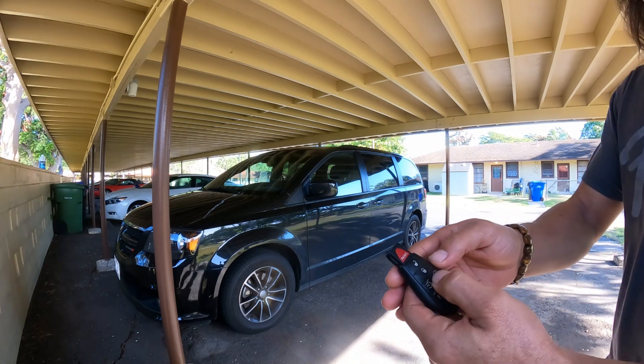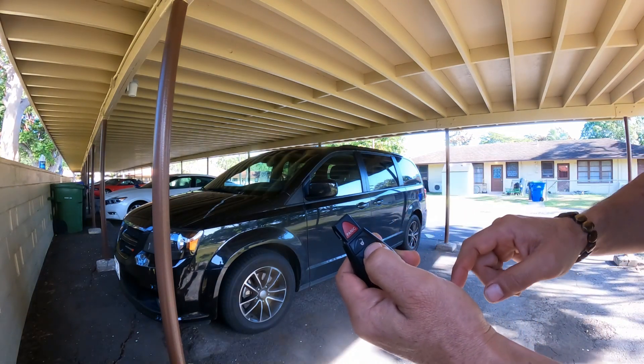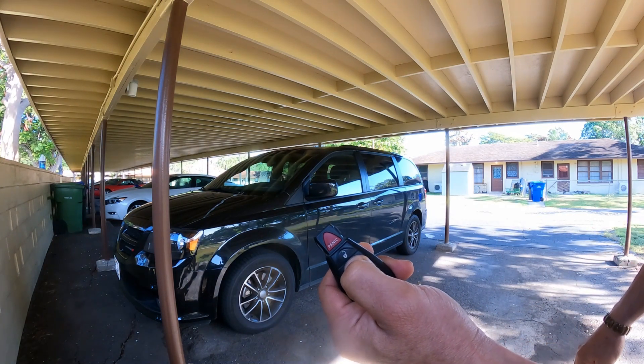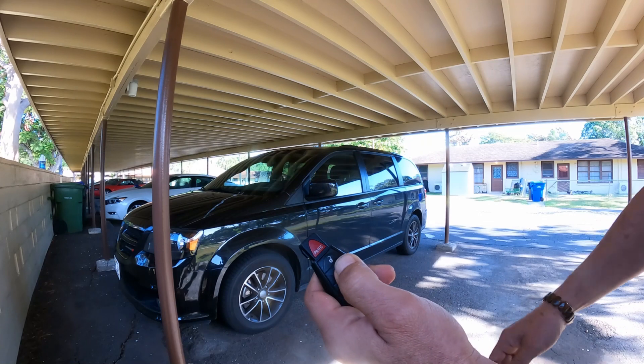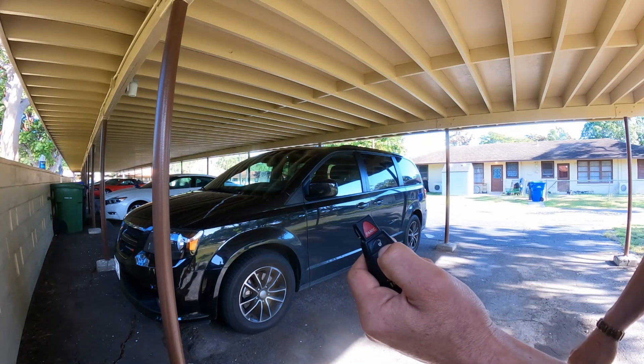The first thing you want to do is press the lock button for about three seconds — one, two, three — then press the panic button and release it. There you go, we got it!